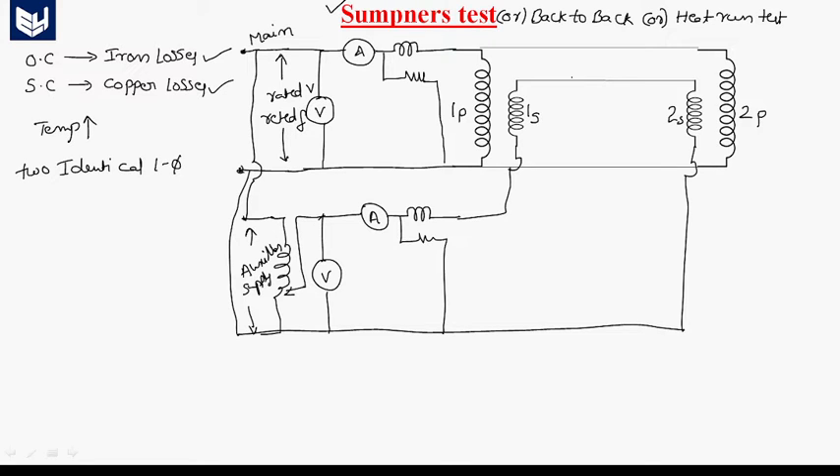Both primary windings of the transformers are connected in parallel, and these two primary windings are excited from the mains supply, which provides rated voltage and rated frequency. This is similar to the open circuit test. The secondaries of two transformers are connected in series subtractive polarity, and this series combination is excited from the auxiliary source. This part of the test is similar to the short circuit test.